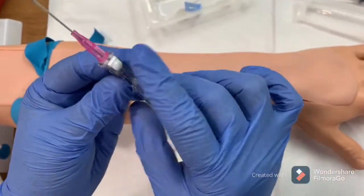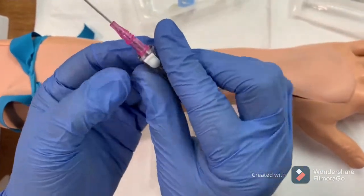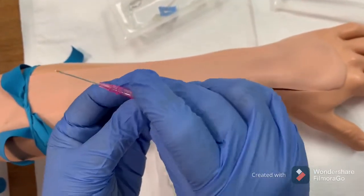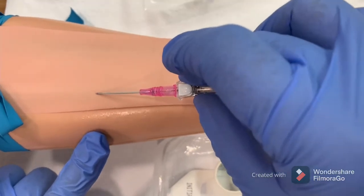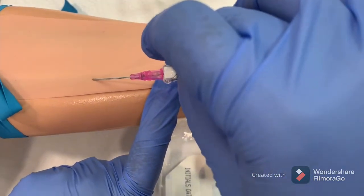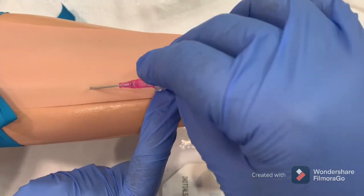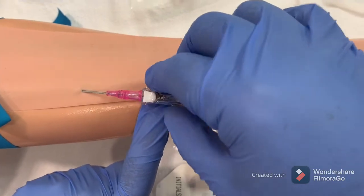Get the catheter, remove the cap, and hold it between the thumb and middle finger. The index finger should always be free in order to manipulate the needle. Always keep a 15-degree angle for insertion.